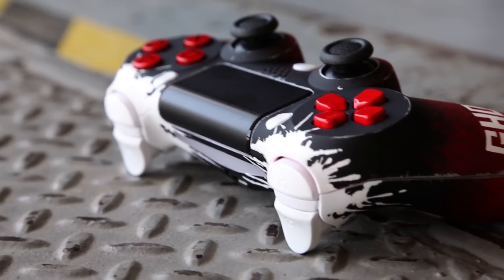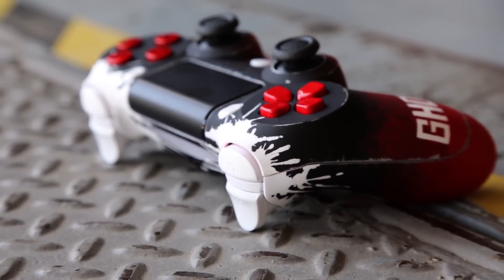Welcome back Chaos Nation, I'm Evan here for ControllerChaos.com — we hand paint and showcase the hottest custom painted controllers on the market. Today we have a really cool one-off PlayStation 4 controller that a customer wanted us to create in the theme of Red Dead Redemption. We went with the stylized artwork you see on cover art and fan art, with the red, the black, and some white thrown in around the trigger area.